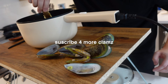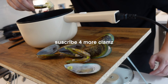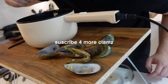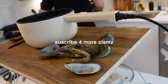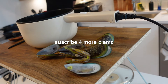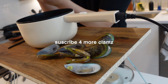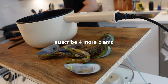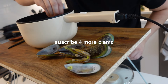I'll see you guys in the next one. Cheers! Why is this so good though? I'm gonna add some black pepper. Oh yes, sir. Probably some sesame oil too, but too lazy.